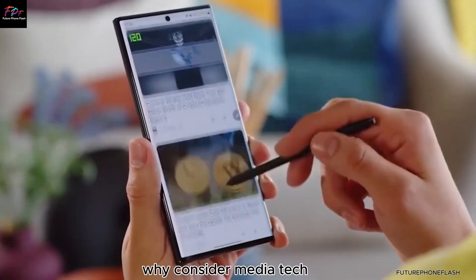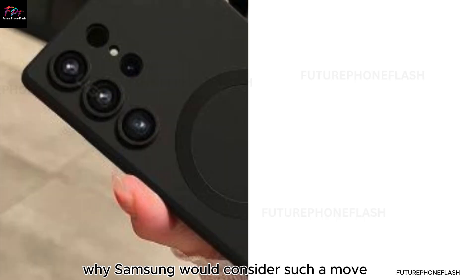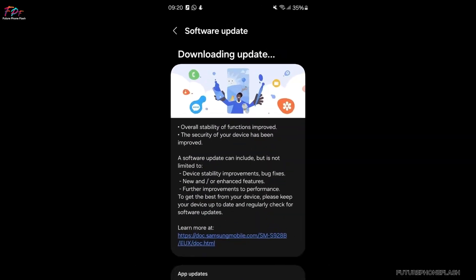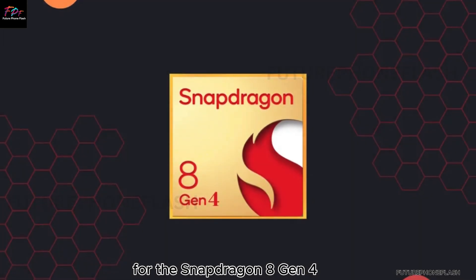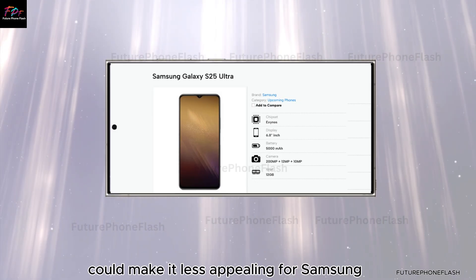Why consider MediaTek? You might be wondering why Samsung would consider such a move. There are a few key reasons behind this potential shift. First off, Qualcomm, the maker of the Snapdragon chips, is rumored to be increasing the prices for the Snapdragon 8 Gen 4. This price hike could make it less appealing for Samsung.